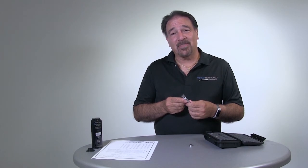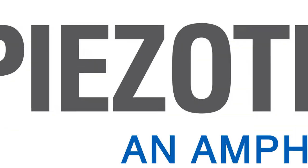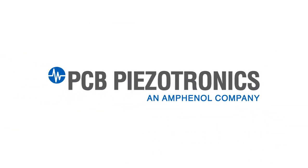In conclusion, with proper maintenance and proper use, your microphones will last a very long time, delivering accurate test results for years to come. Thank you for watching this video, and if you have any questions, contact us at PCB. Thank you.